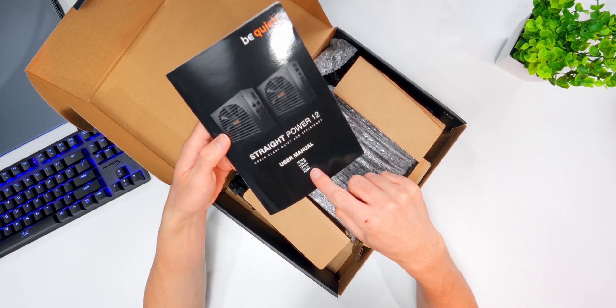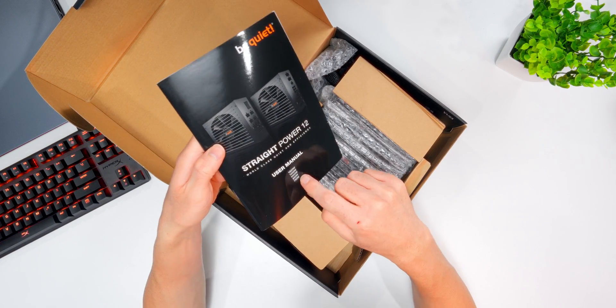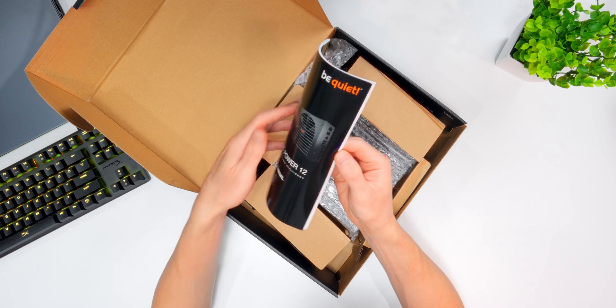On top here we have our user's manual, and it's good for all the units in the series — the same manual. It's multilingual, covering 750 all the way up to 1500 watts. It's going to have lots of information in there.